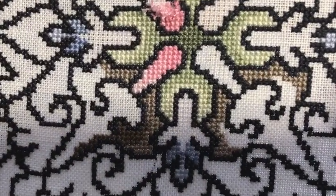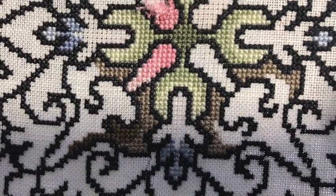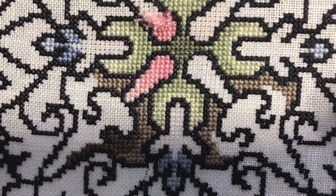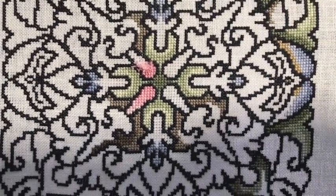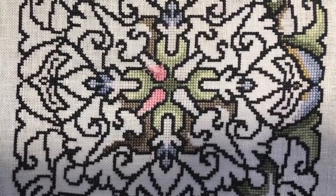That little bit of pink has three different shades of pink, and there is a Bargello tuck underneath almost every single area. That took a long time to frog what I frogged, and I'm still not done.